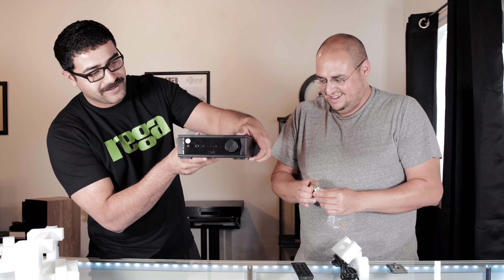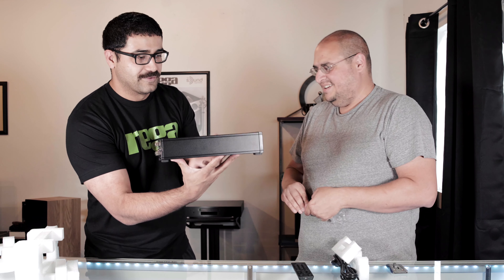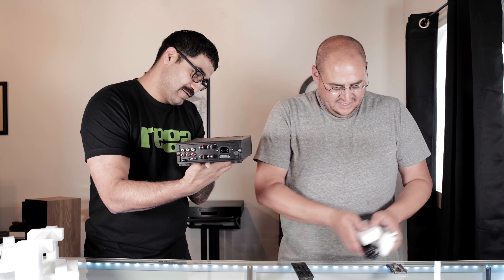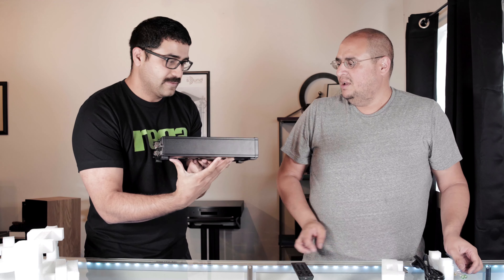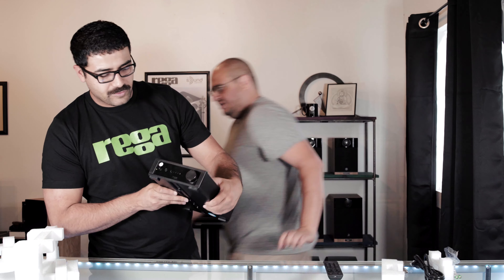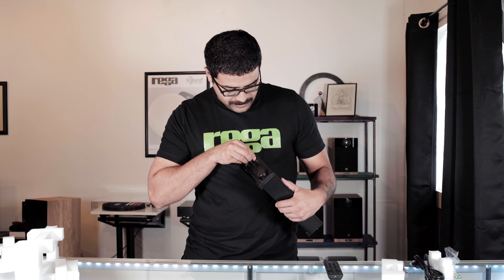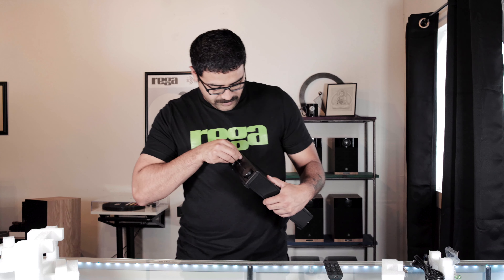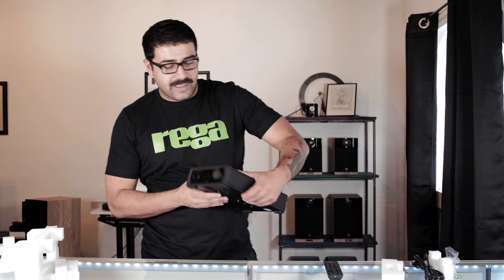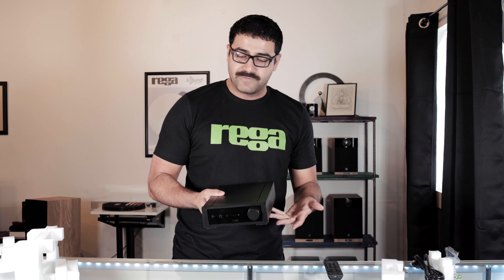It's going to be its own custom remote, and it falls somewhere in size between their original remote and a full-size remote. If you're not a stranger to Rega, a lot of their remotes are quite large. Here it is — whoa, look at that! It's like a miniature amplifier.